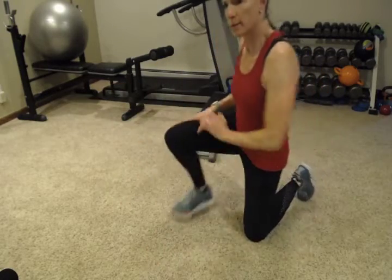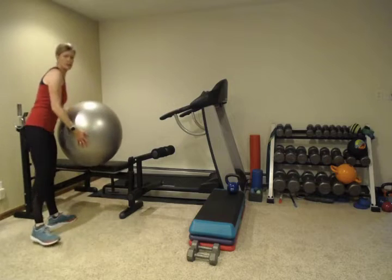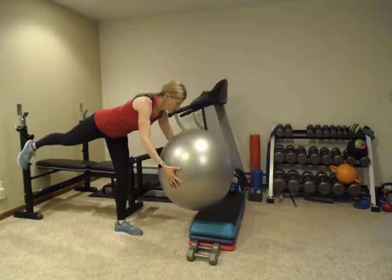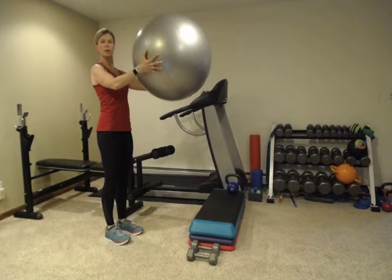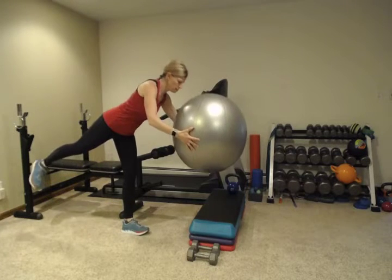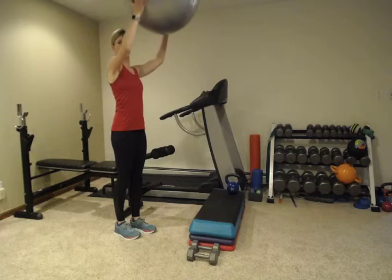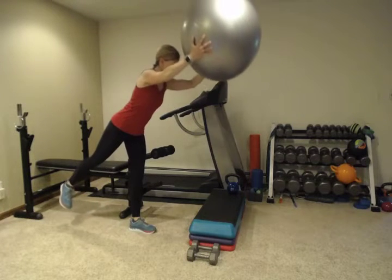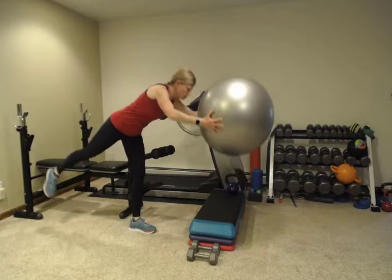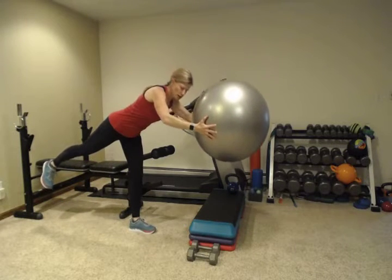The last exercise is a fitball tip over. We've done this one before. You're just going to stand on one leg and tip forward. Your goal is to keep a straight line from the top of your head through the heel of the foot that's coming up. You can start with the ball out in front of you, or if you need more of a challenge, put the ball overhead. You can come out into a straight line, or if you really need more of a challenge, go all the way down to the floor and back up. Find where that good challenge lies for you.